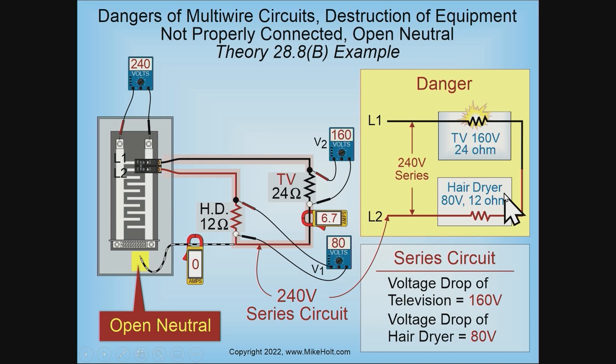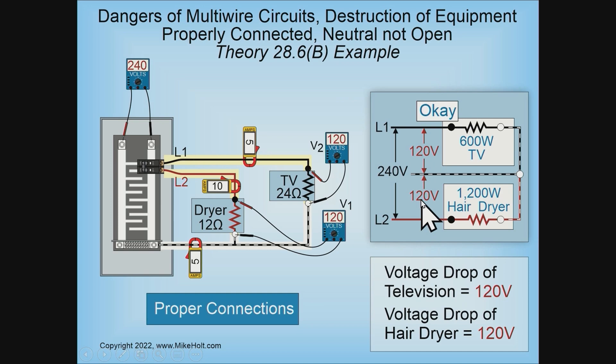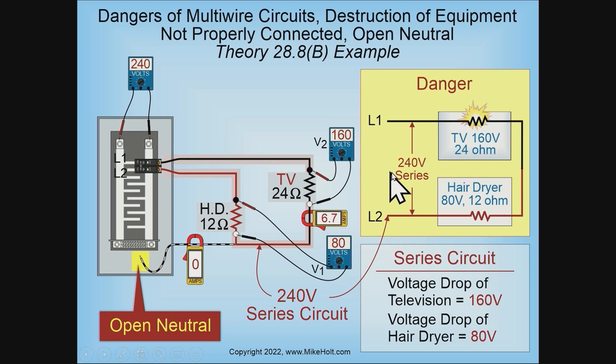Someone argued that you can't treat the TV as 24 ohms because it's an inductive load, but it's just for illustration purposes — and we're okay there. When you open the neutral and have a series circuit, Kirchhoff's law of voltage distribution of a closed loop states that voltage is distributed according to the law of proportion. If the TV is 24 ohms and the hair dryer is 12 ohms, then out of 240 volts, two-thirds goes to the TV and one-third goes to the hair dryer — meaning the TV is going to operate at 160 volts.